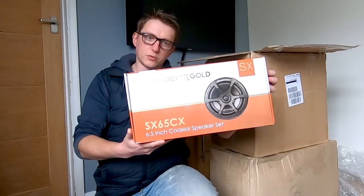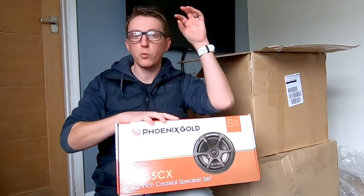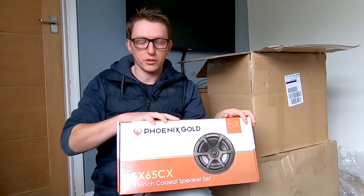Phoenix Gold — good gear. Coaxial speakers. So these are going to go in the back. These have got tweeters — they're going to go in the rear of the van where there aren't any speakers. Probably one in the rear, kind of like the tall cabinet unit when I've got those in, and another one's just going to go up in the corner.